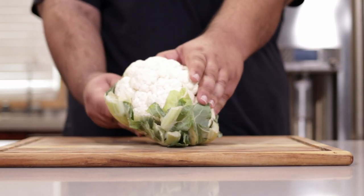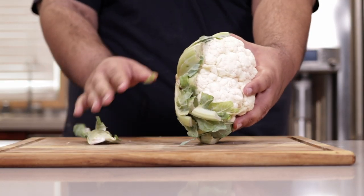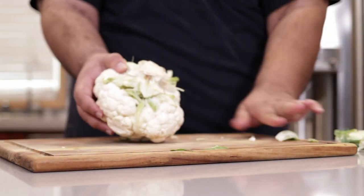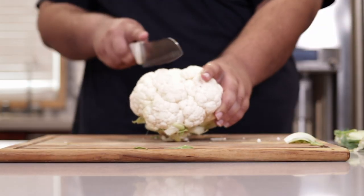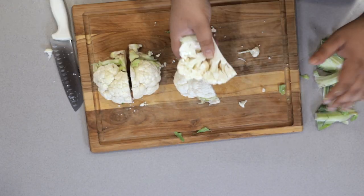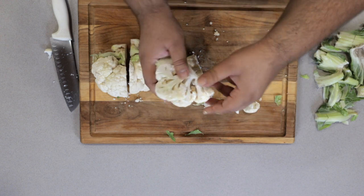And now for the start of the show — the cauliflower. Before you chop the cauliflower, make sure to slice off any brown parts. We don't want any brown parts on our white cauliflower. Don't overthink it. First thing we have to do is remove the stem. Now let's chop this into quarters, and simply remove the little florets with your hands.